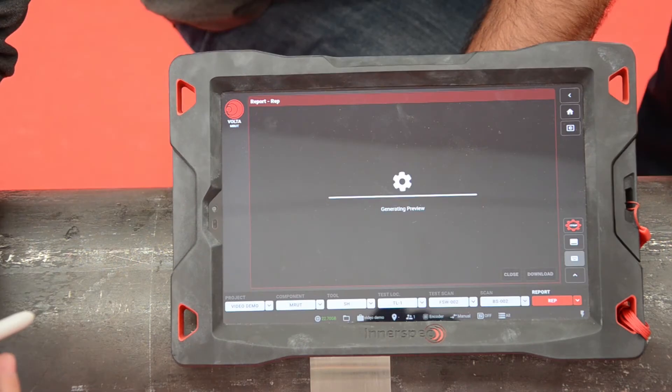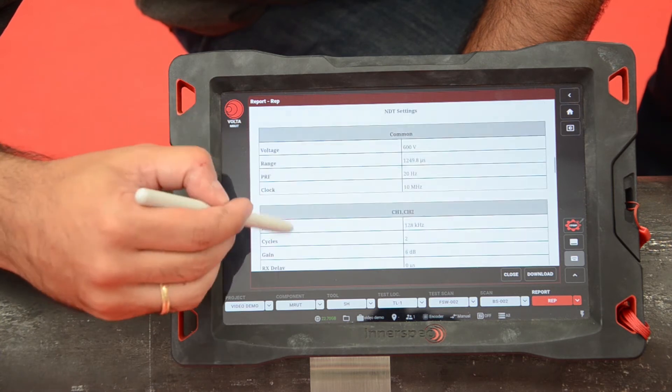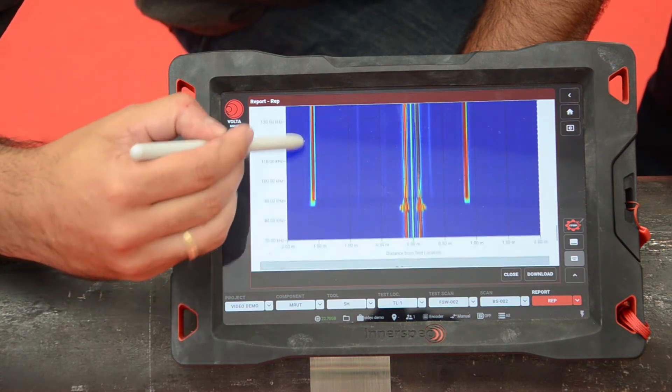It is that easy and fast to perform inspections with Volta. Once we are done with the inspection, an automatically generated report can be obtained by choosing that option.